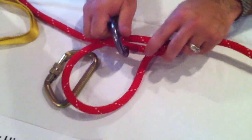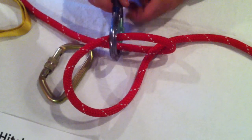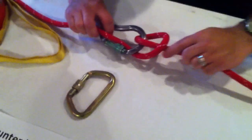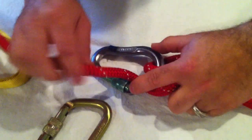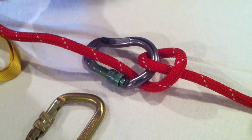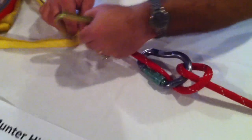Once you've done that, take your carabiner and clip it around both of those pieces just like that and lock it off. That's all it really takes to set up the Munter hitch. This can then be attached to either your harness for a rappel type situation, or you can attach it to some kind of anchor, which is what I'll do right now, to be used in a belay type situation.